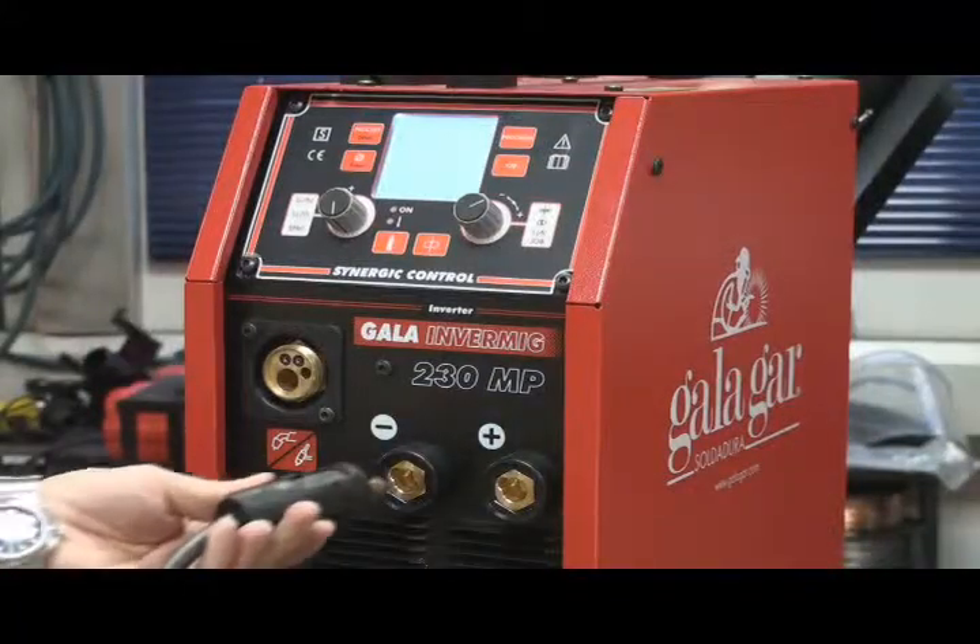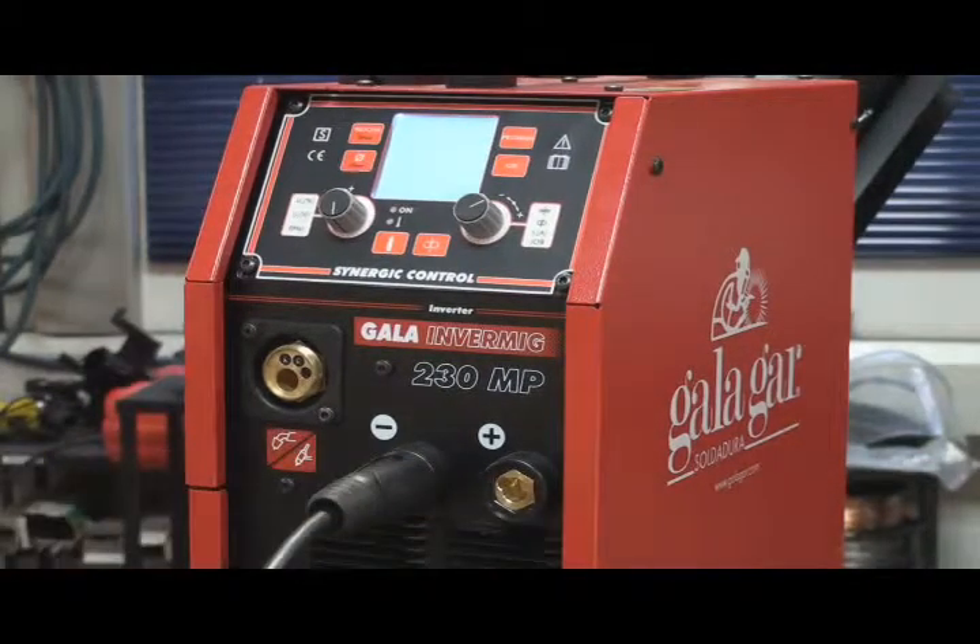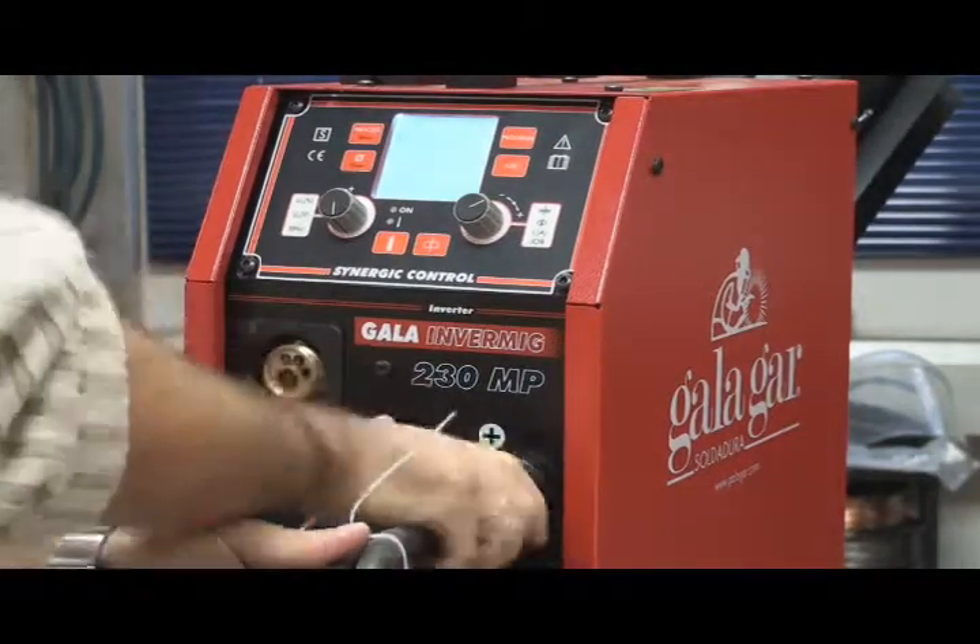Welding accessories connection: we connect the electrode holder clip to the positive pole and the earth clamp to the negative pole.